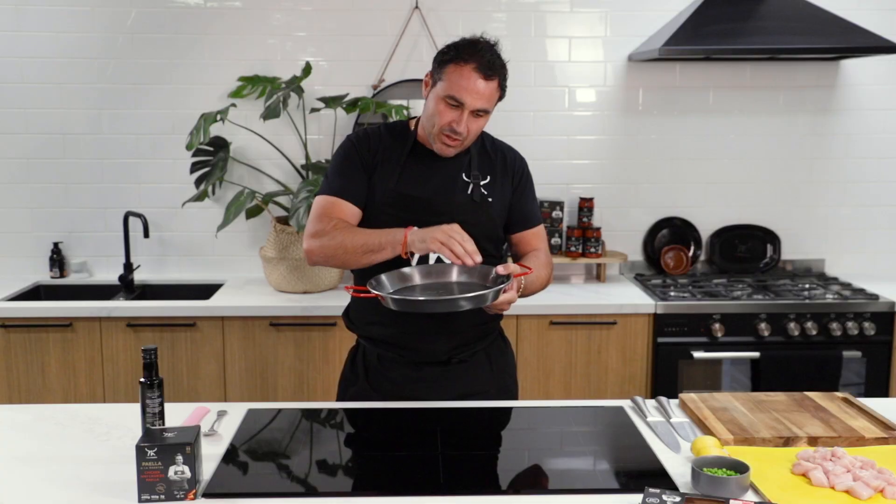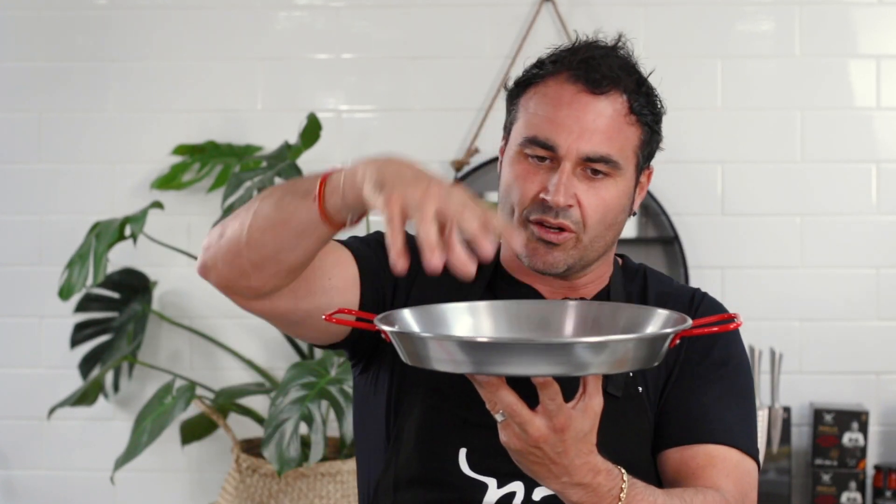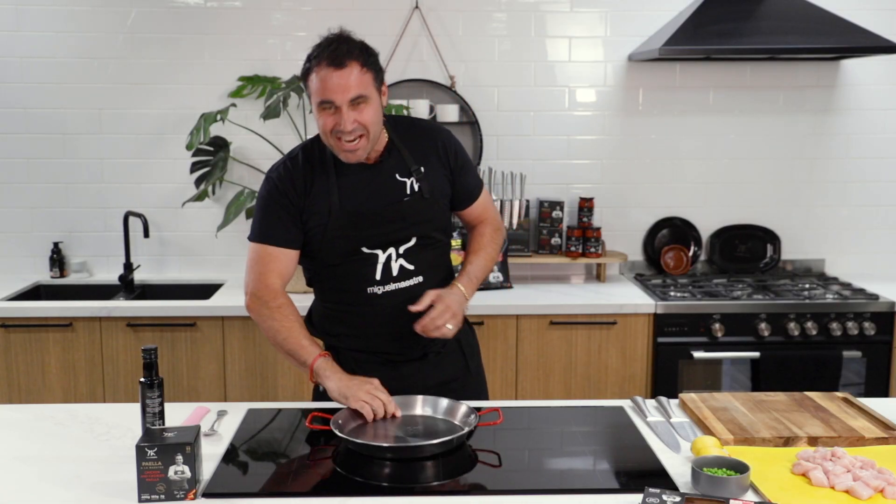So to cook a paella, you need to actually use the right amazing paella pan that has been designed like this to diffuse the heat and to make sure the rice absorbs all the good stuff like the sofrito and the stock. Now this is Spanish steel, you see like that.